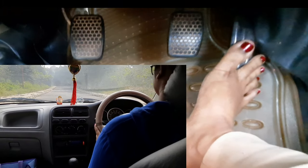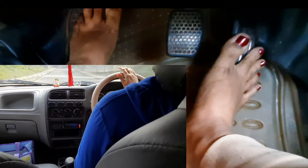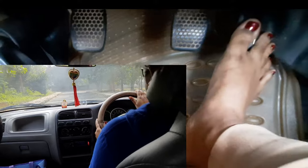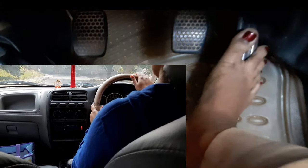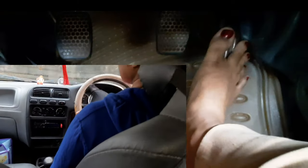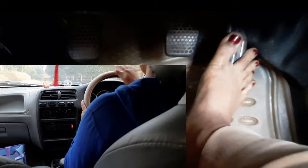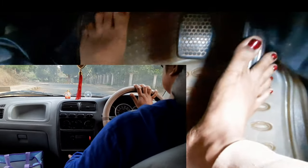I release the clutch slowly and shift to second gear. I have put it on second gear, and I have applied the brake to slow the car. I have put it in another gear and the car is running.